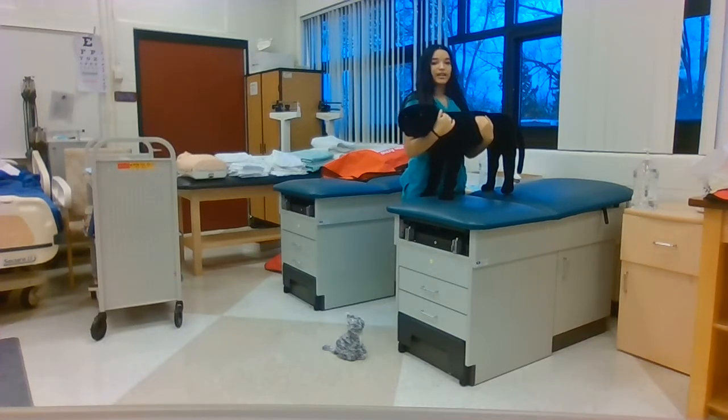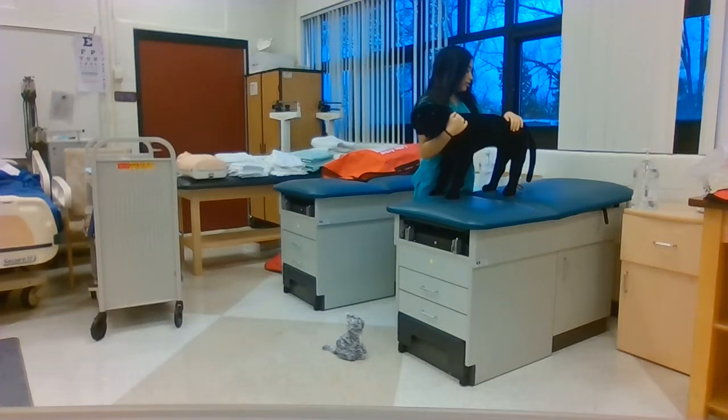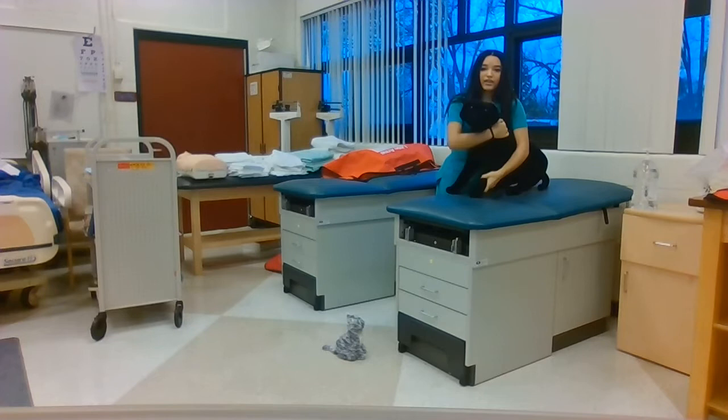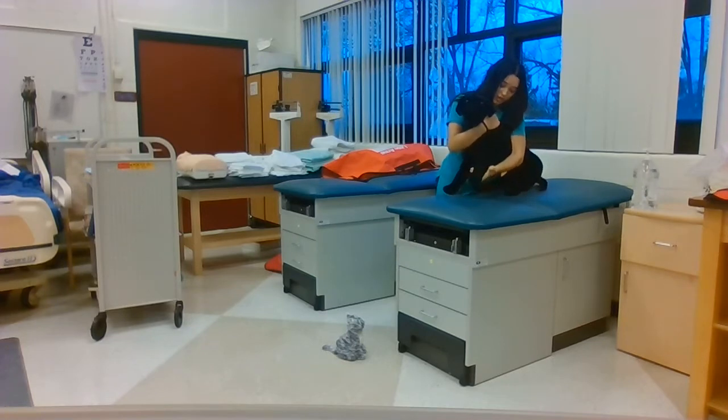Now I'm going to simulate a cephalic venipuncture, putting pressure on the rear of the dog, getting the dog into a sitting position and moving my hand across the dog, placing the elbow of the dog's leg that's opposite from my body into the elbow of my hand. I'm going to rotate my thumb laterally to occlude the vein and wait for the blood to be drawn.